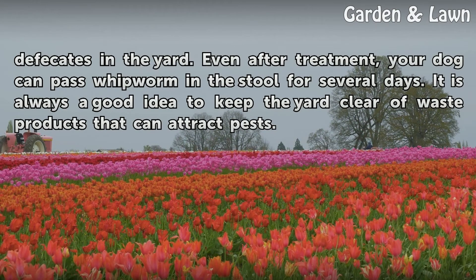Even after treatment, your dog can pass whipworm in the stool for several days. It is always a good idea to keep the yard clear of waste products that can attract pests.